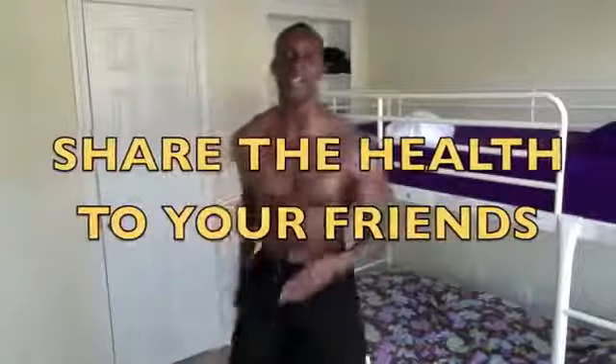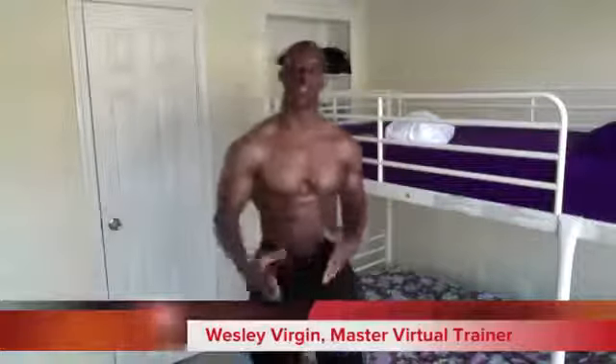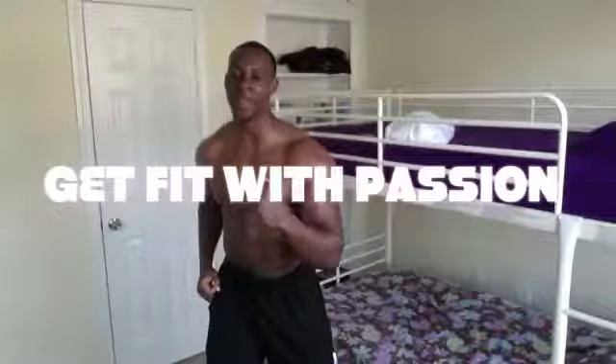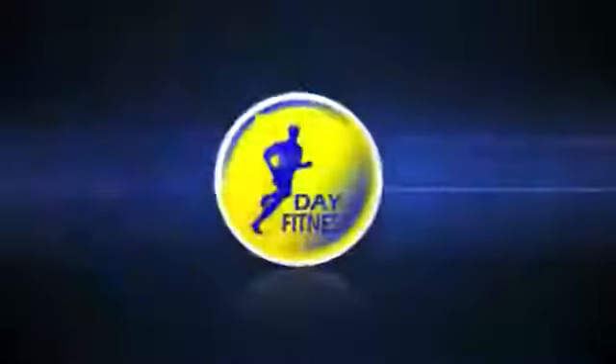It's time to share the health. Wesley Virgin is a giver — I'm giving this video to you. I want you to utilize it every single day, change your habits, replace the way that you think about your health and fitness. This is Wesley Virgin, your master motivator at 7dayfitness.com — get fit!